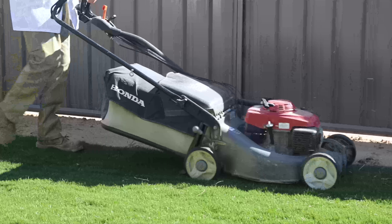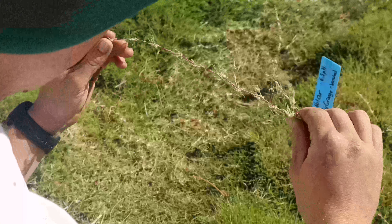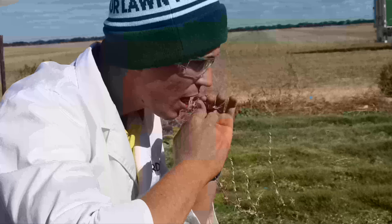Sick of mowing your lawn? The Turf Farm has the answer. The Turf Farm prides itself on extensive trials and research for new and upcoming turf varieties.